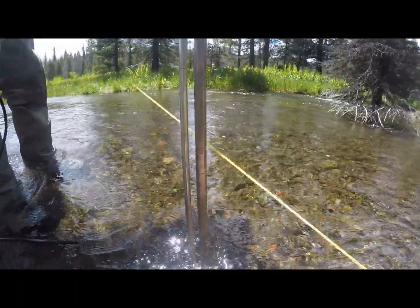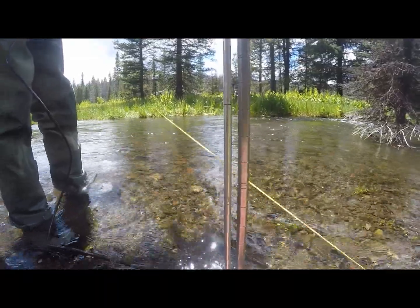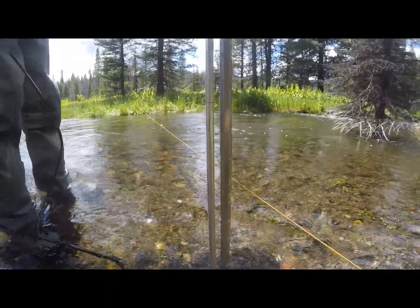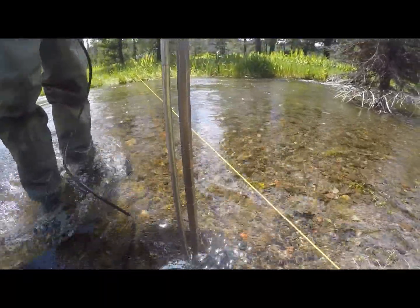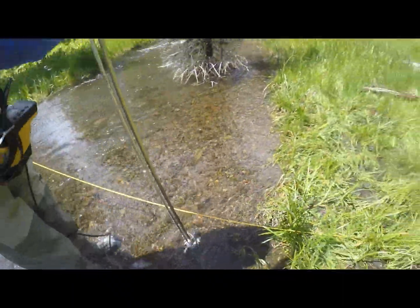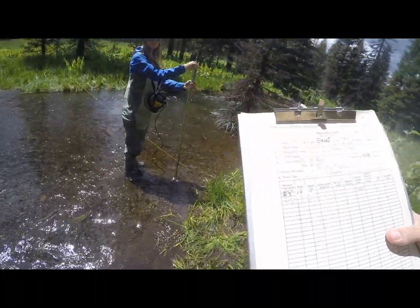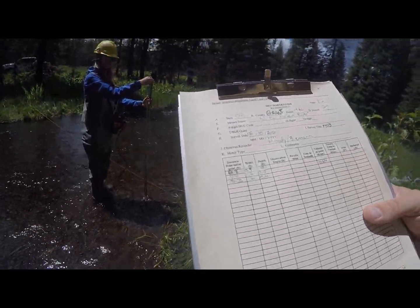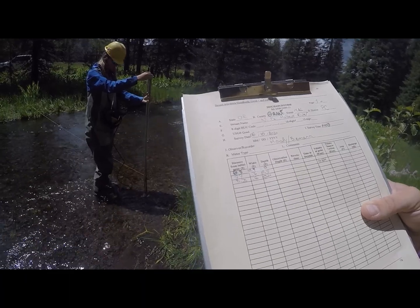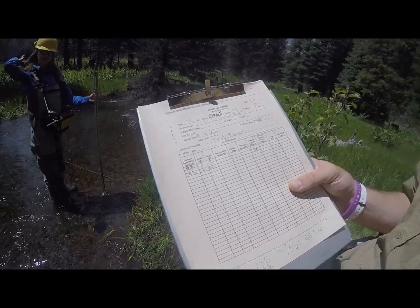Bella takes the top-setting head rod and goes to 8.3 for her next discharge reading. Looking down at the rod, we can see that at 0.5 we're down one tenth, so we're at 0.4. She relays that to her recorder — depth is 0.4, width is 0.6 — and we will continue this throughout our entire sampling sequence until we get to the other bank.